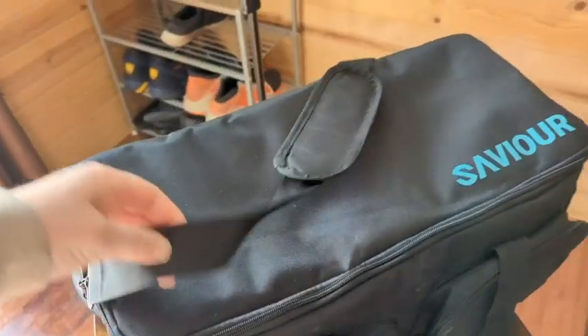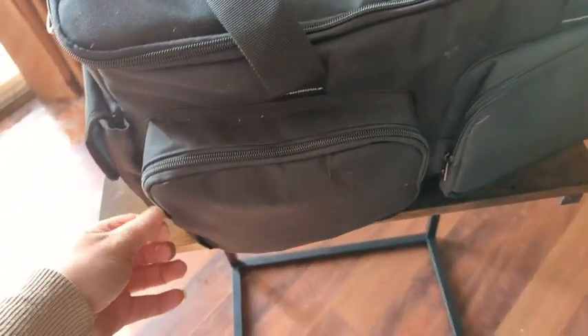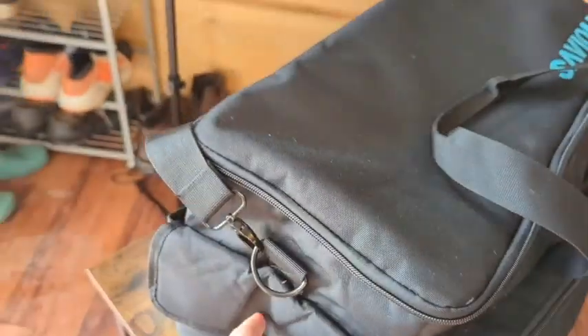I appreciate that it comes with a shoulder strap or a hand strap, so whatever is your preference. And then there are pockets on the outside — two on the front, two on the side.